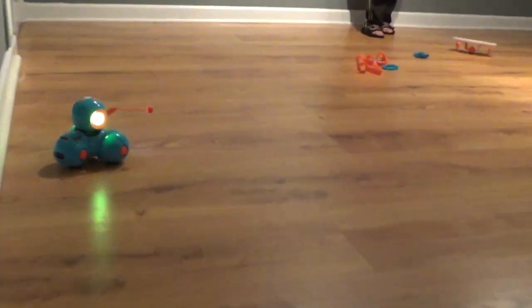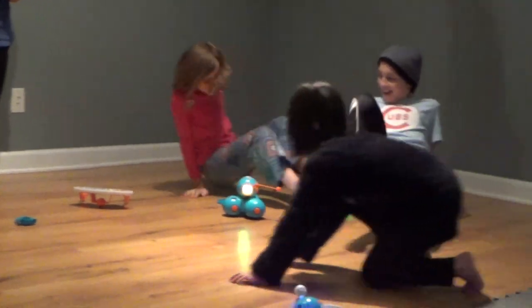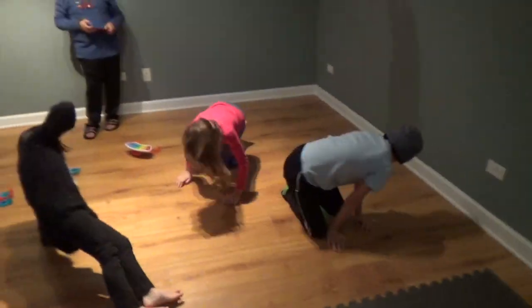Dash is always there! We have to be on the ground now! No! No! If Dash tags you, you're out! Okay!